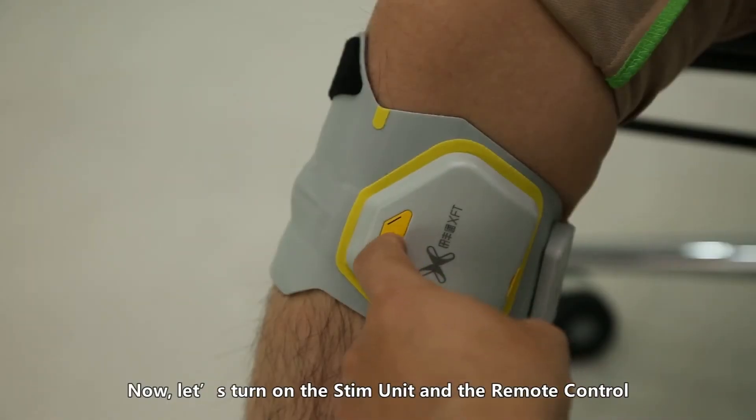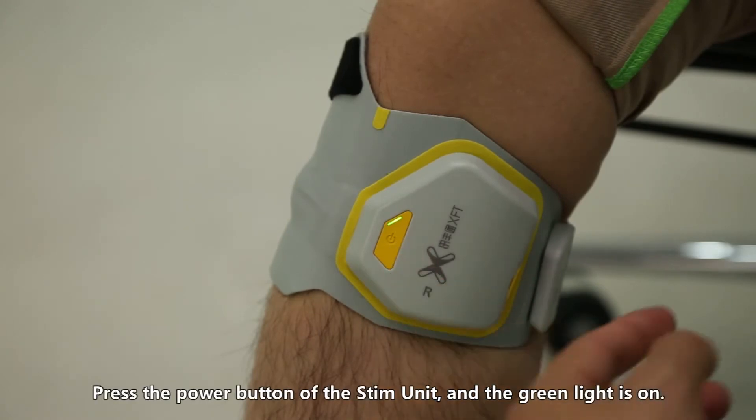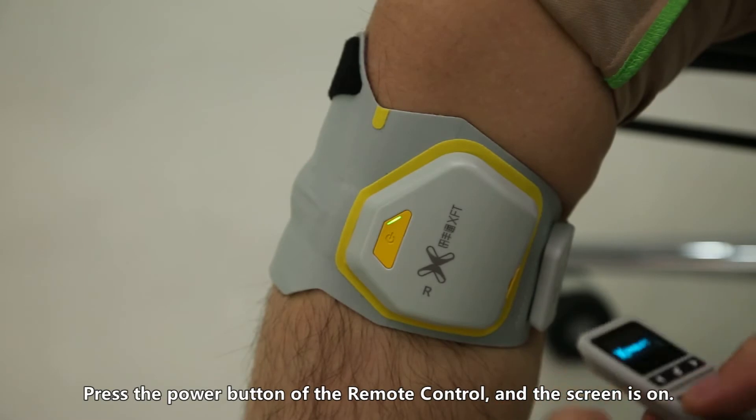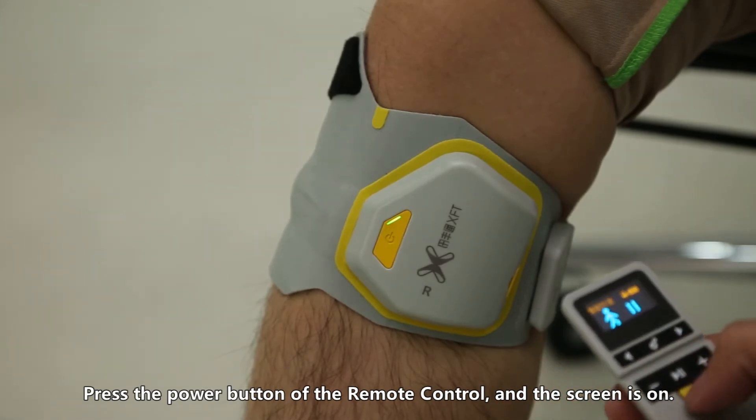Now let's turn on the stim unit and the remote control. Press the power button of the stim unit and the green light will come on. Press the power button of the remote control and the screen will turn on.